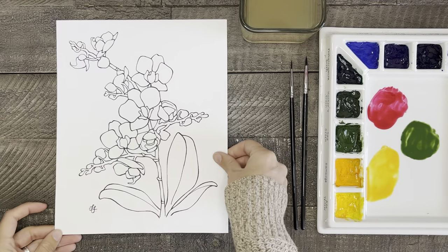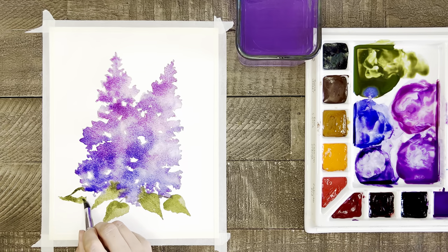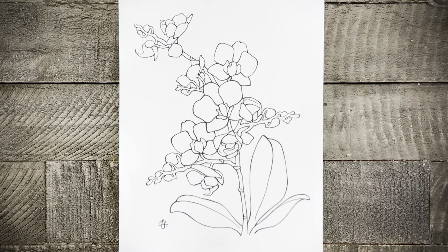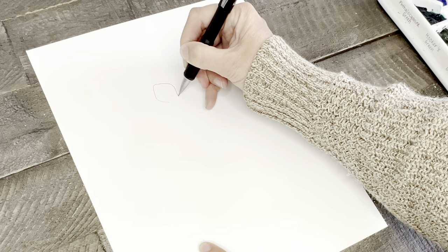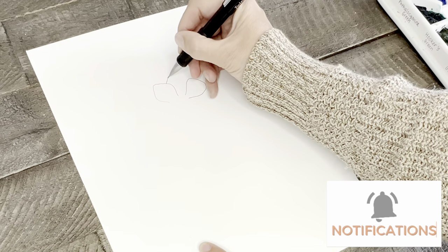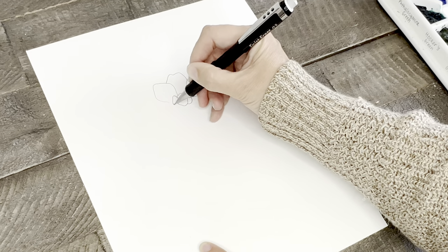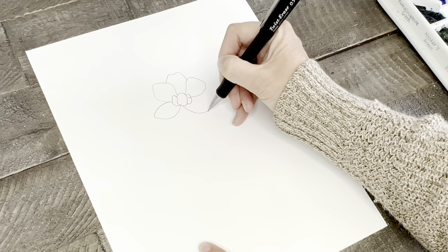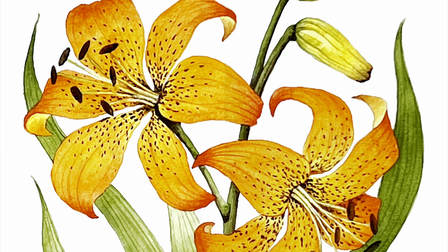The number two reason why even a beginner can paint this is because I've already created the outline drawing for you. You don't have to have a base drawing — you can paint without one, especially if your painting is simple or more loose. But sometimes I find it harder to paint that way than when I have an outline to follow. So I've done the hard part for you. This outline is available for free for the first three days this video is out, which is one reason to subscribe and hit the notification button. If you're watching after the three-day period, it's still available for a small cost on my Etsy shop, and links are in the description.